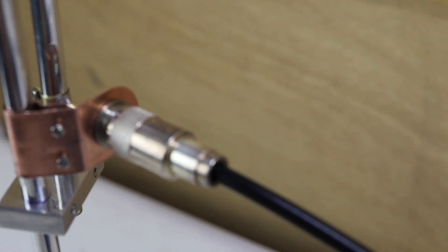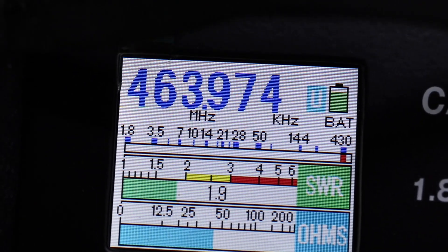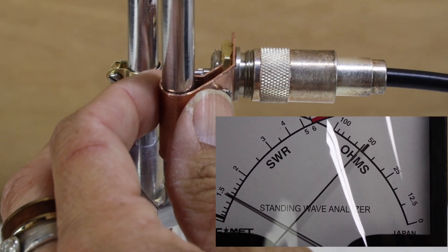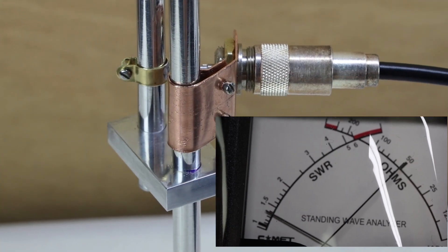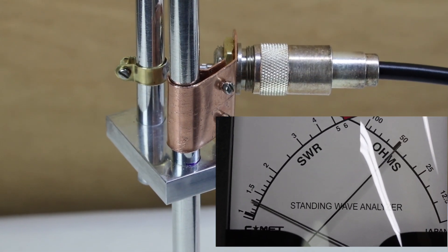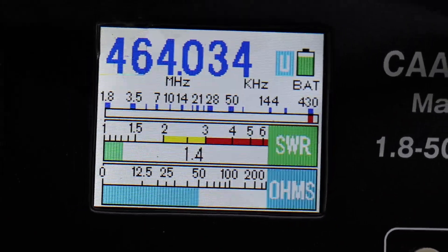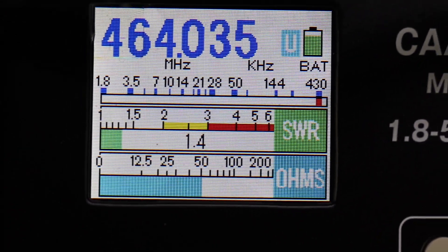I'm not going to touch the block. I'm going to touch this part again, right over here. Let's see where we are at. I'm going to adjust the frequency to around 464 and look at our match. That is a good match — we're at 50 ohms and just under 1.5 on the SWR. Here is what we see on our nice LCD screen: 1.4 SWR and we are at 50 ohms. You can see where the blue is and the SWR.